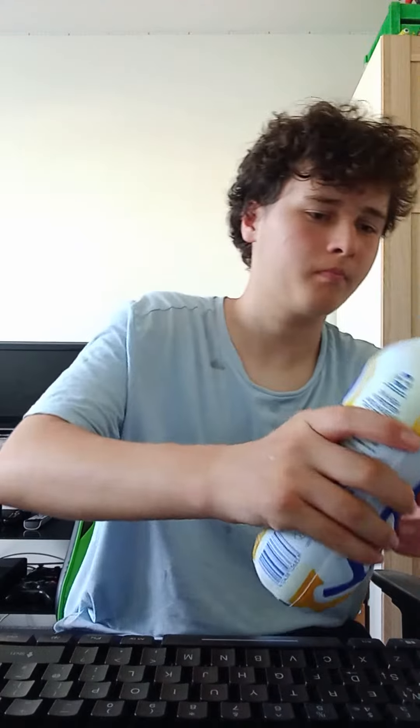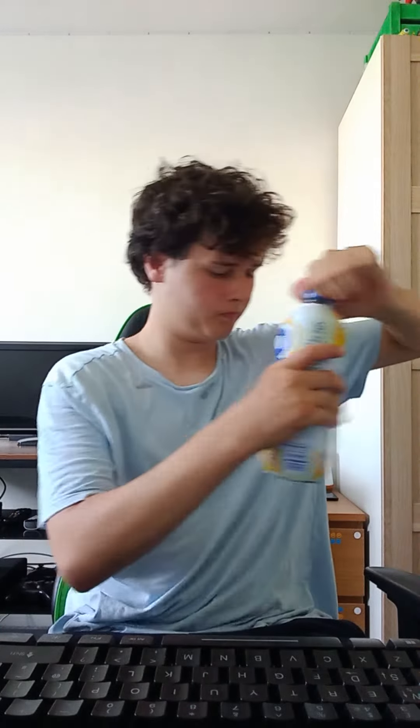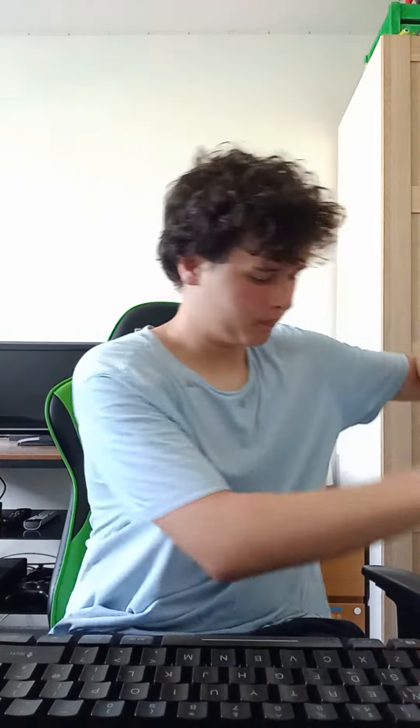What's up guys, today we're going to be mixing all the Yazoo flavours in this cup. First off we're going to do banana guys. Now we're going to do chocolate. And strawberry.